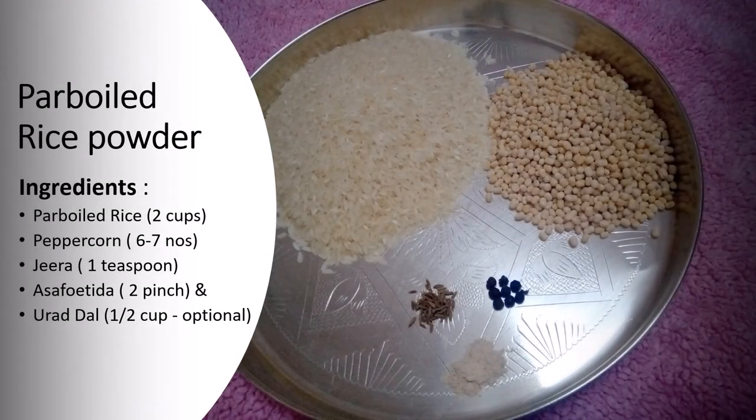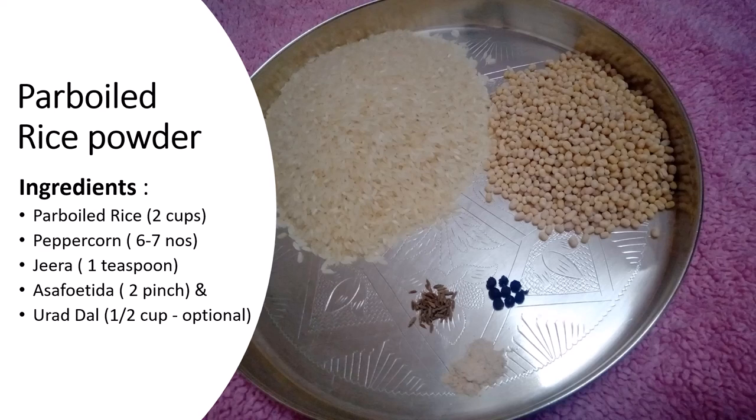The ingredients are: 2 cups of porridge, 6-7 peppercorns, 1 teaspoon jeera, 2 pinches of perungayam powder. After that, add in half a cup — that's completely optional.